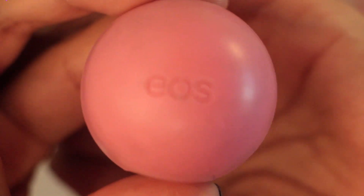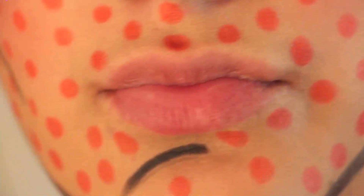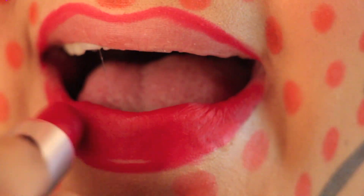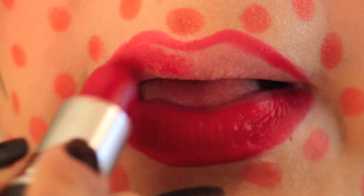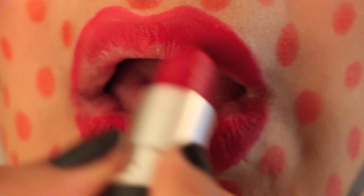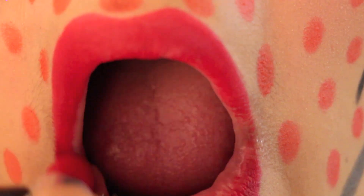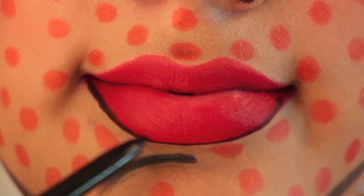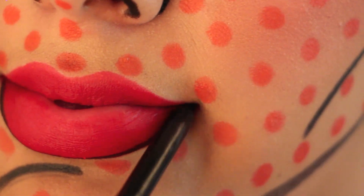Now off to your lips. Moisturize your lips just enough to where your lipstick still looks matte. I'm using MAC's Ruby Woo Matte Red Lipstick, which is quite popular. Outline your lips in black eyeliner.